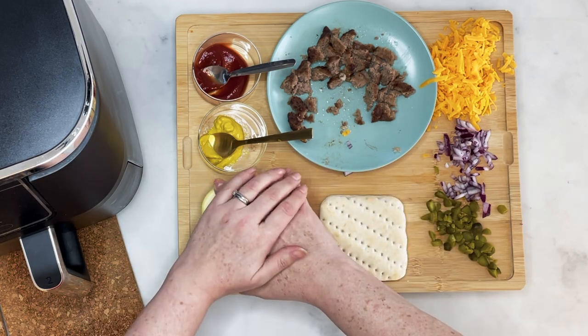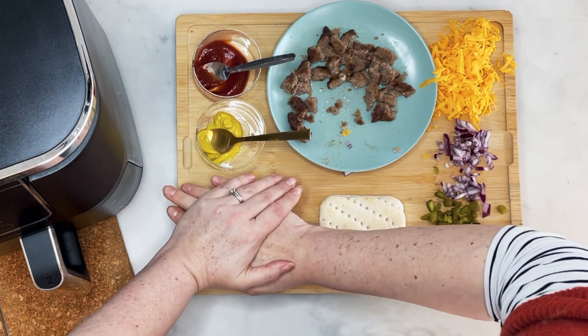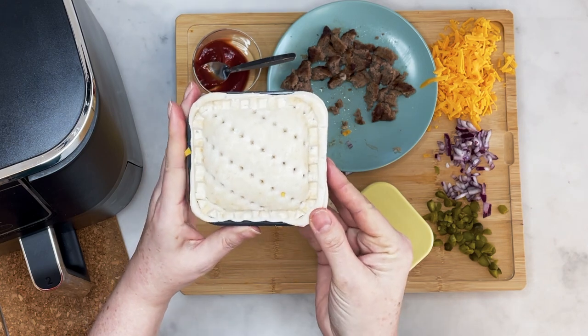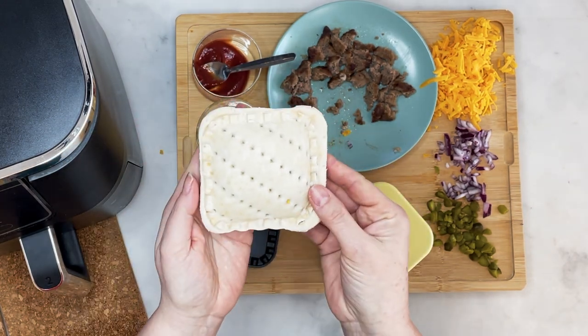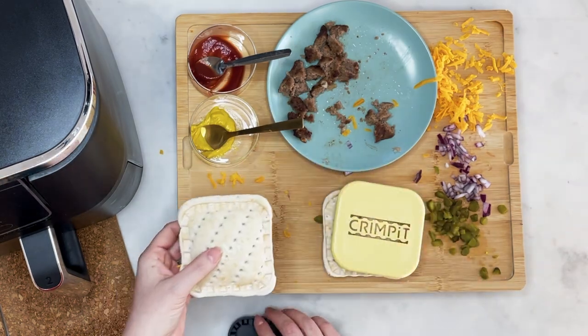So grab your Crimpit, push it down — a little bit harder — and there we have this beautiful pocket full of, in this case, cheeseburger. Look how simple that is and look how lovely it is. Done our second one there.